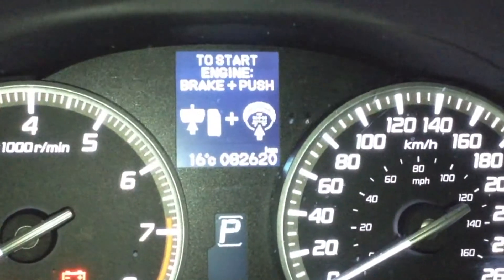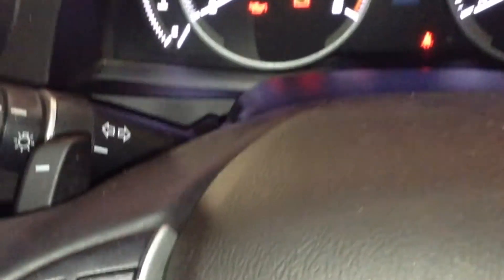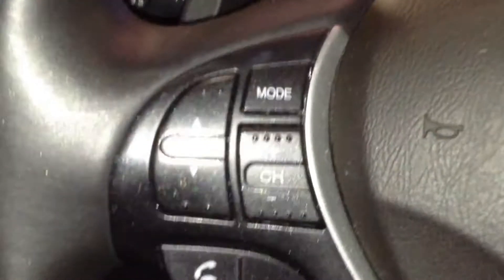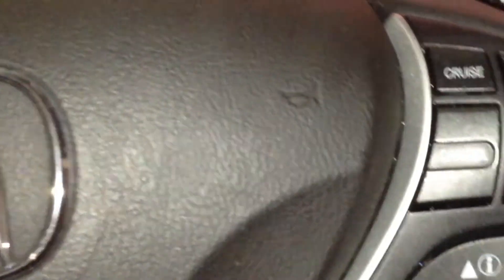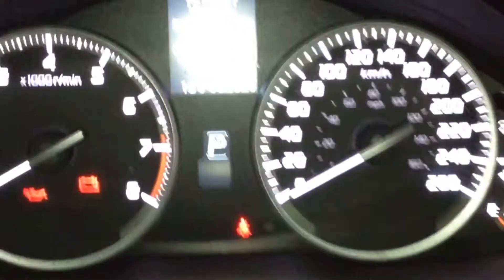I'm going to point out 82,000 kilometers on this 2013 unit. Right behind the steering wheel, left and right has paddle shifters, volume up, volume down, and media controls on the left — hands-free communication, wireless with Bluetooth. On the right-hand side is your cruise control and a series of buttons to control what you have displayed on that center screen.